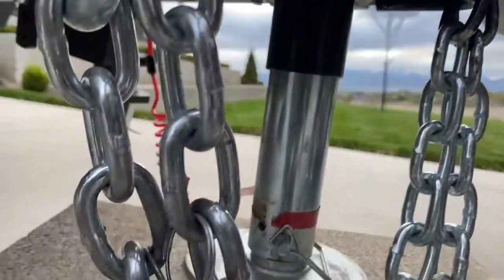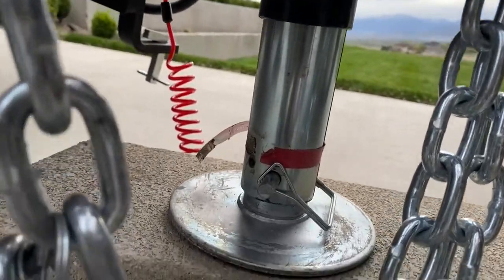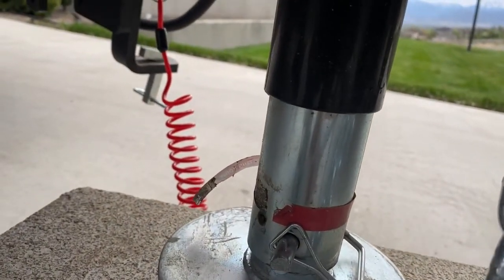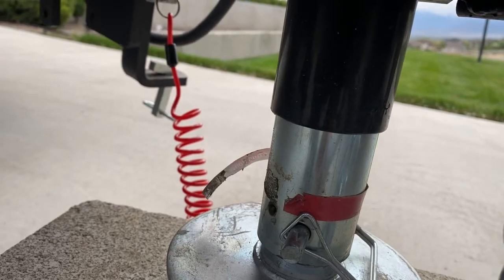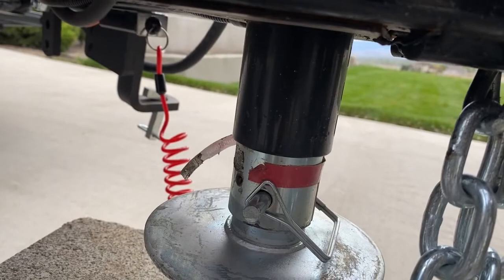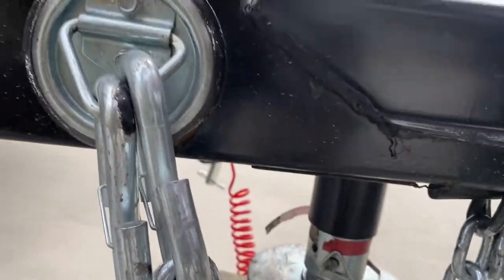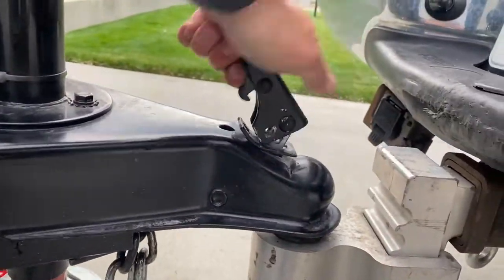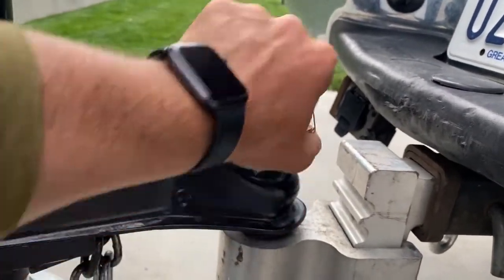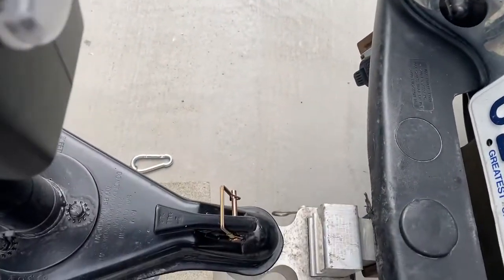As it lowers, you'll see a red line. Do not raise the jack beyond the red line. Go up to the red line but do not exceed it. If you do, you will blow a fuse and then you'll have to manually crank it. Then lower the latch, place the safety pin in and over that — see how it locks.